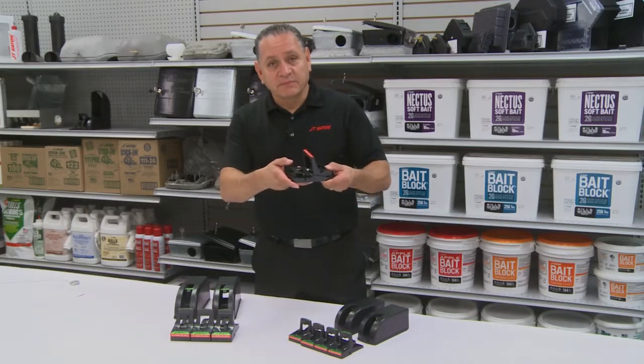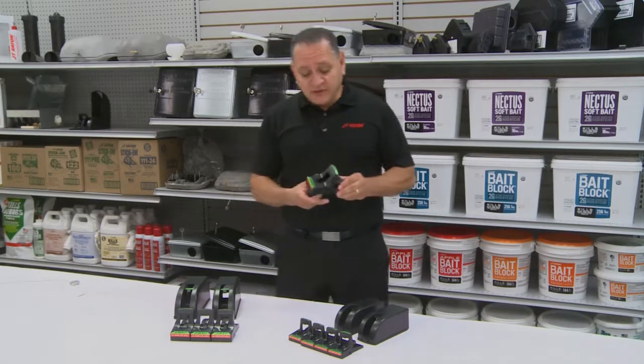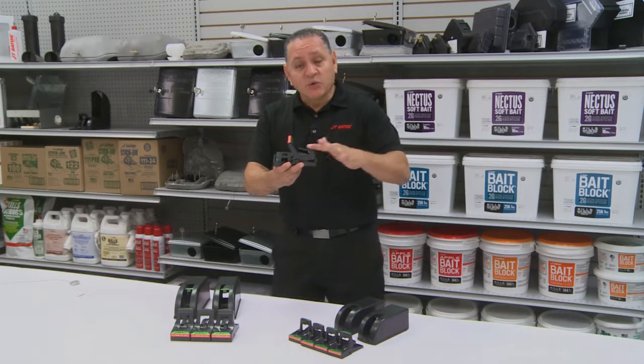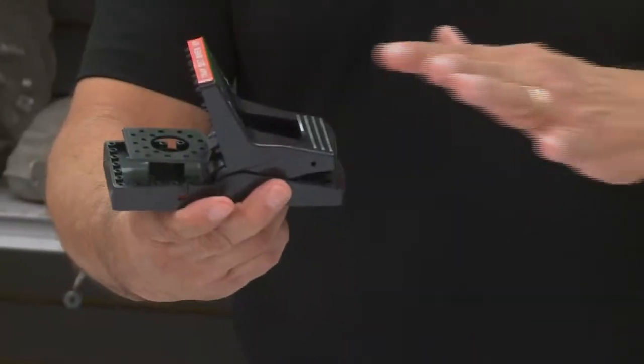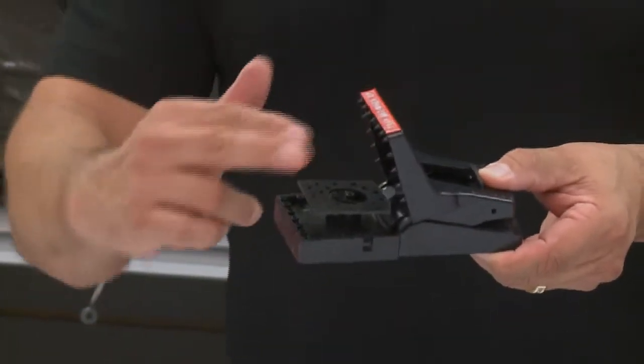To release the trap, simply press down the handle and it releases. One great thing about this trap is the rat or mouse can see directly through it. In either direction that the rat is coming, he can get trapped from this side or from this side.